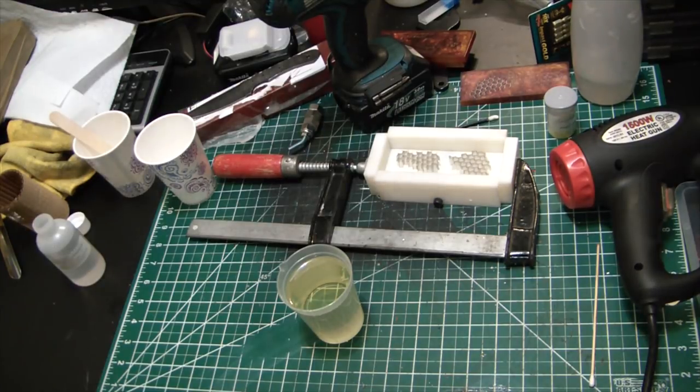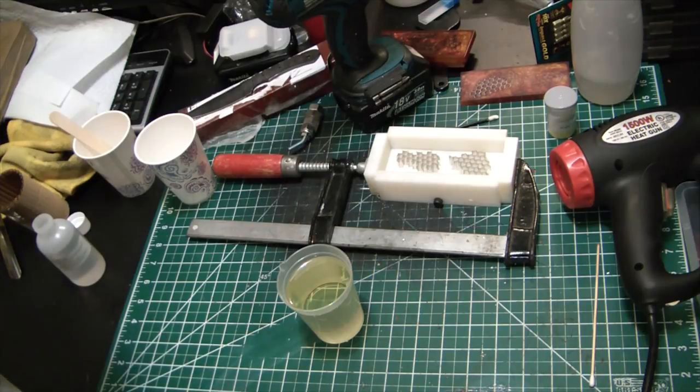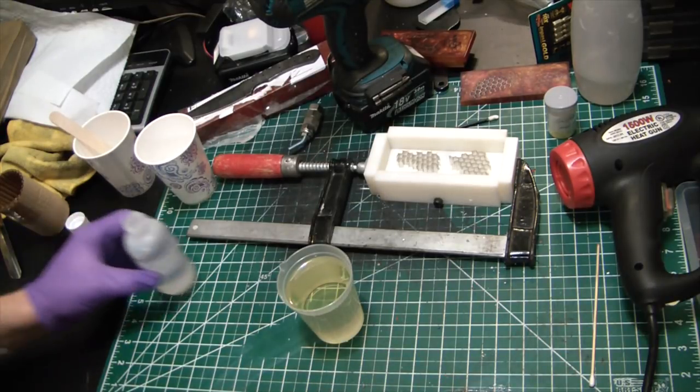Oh, I got some hinges here — I forgot it was mail day yesterday. Sterile packed and everything. I just got uncomfortably close to the microphone there. All right, let's do this.